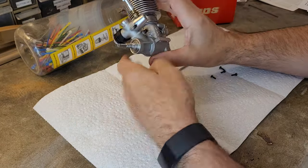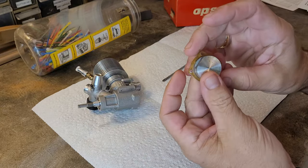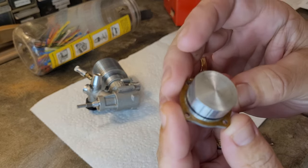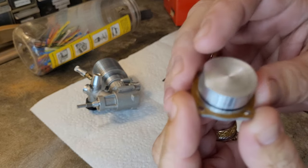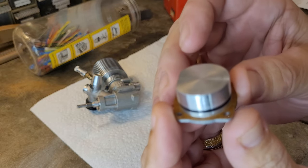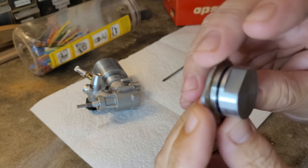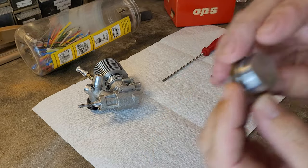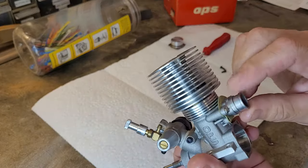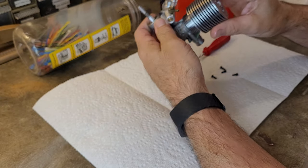I am disassembling this thing. I saw that it had a paper gasket on the back, which is interesting — it has a paper gasket and an O-ring. That's kind of odd. Usually it's one or the other. This is a non-interference backplate. This is an engine with a bolt-on exhaust adapter, and we will discuss that as well.